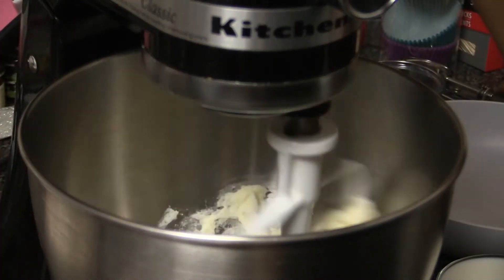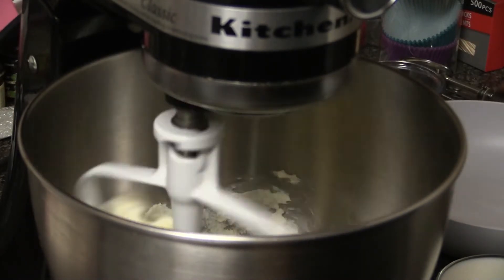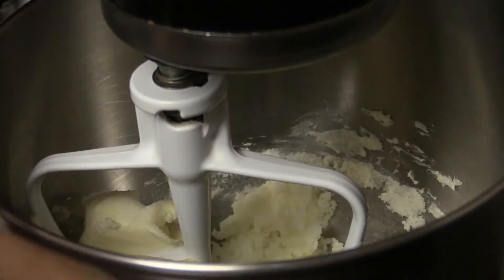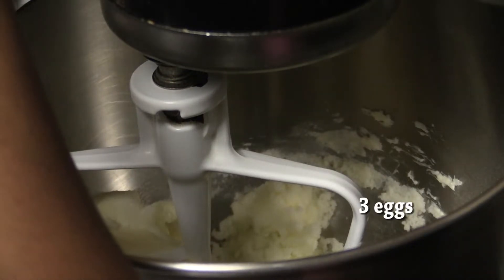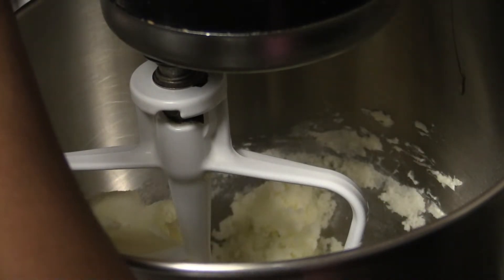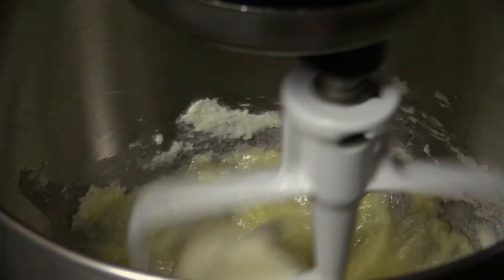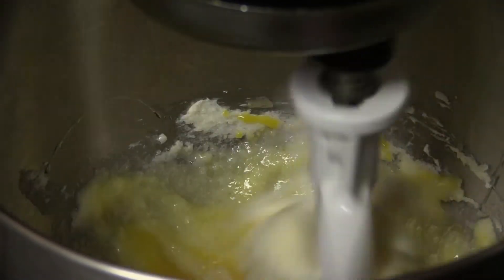I'm going to mix on a low speed until it's all combined. Next, as it's still going, I'm going to drop in one egg at a time. I speed it up just a little more when I add my eggs — it's important to do just one at a time.